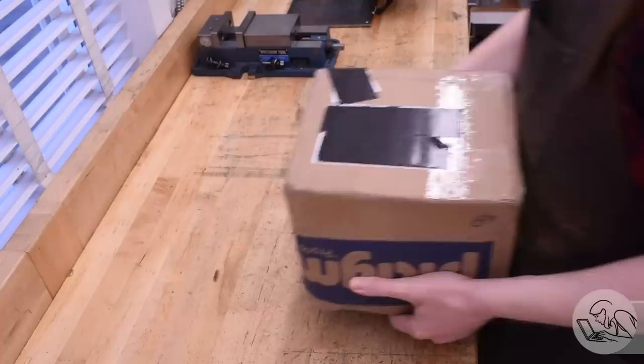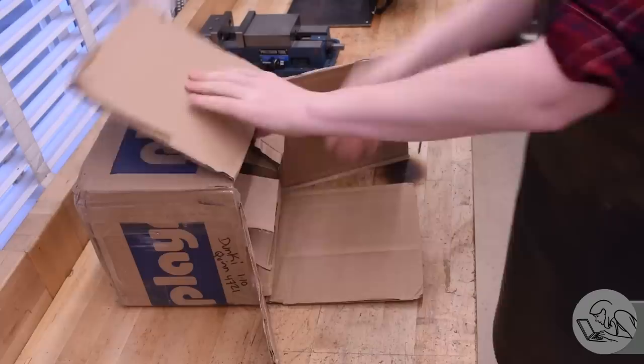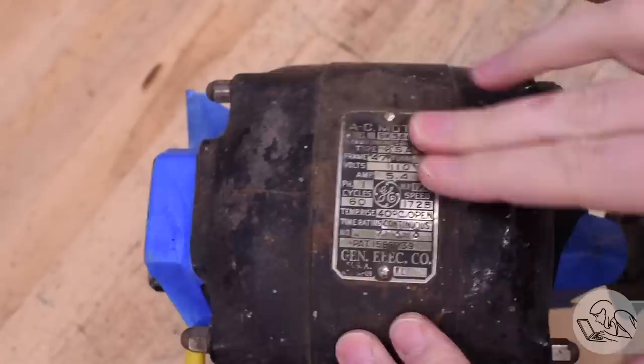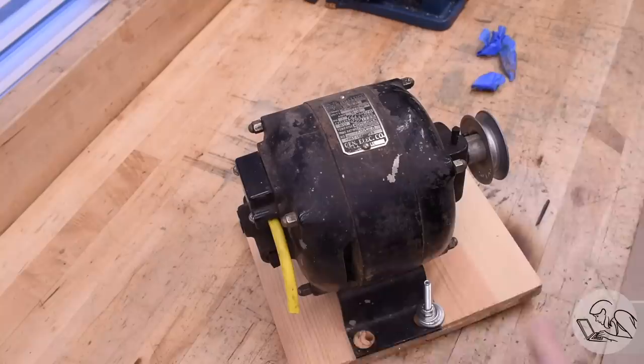I'm going to start with a slight diversion today. I got some mail here from a viewer. This die filer kit does not come with a motor — it's BYOM as these kits generally are. But one of my patrons who watched one of my behind-the-scenes videos on this project said he had a bunch of motors and did I want one. So we talked about it, agreed this would be the right one, and he sent it to me. This is a really cool, vintage-looking thing. It's a quarter horsepower, 1725 RPM, single phase — should be just perfect for my little die filer.